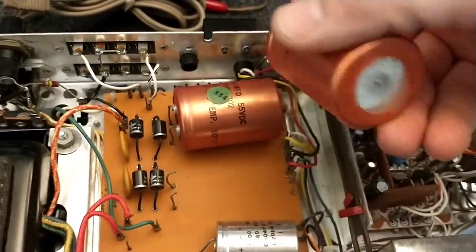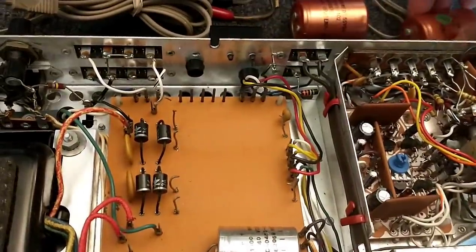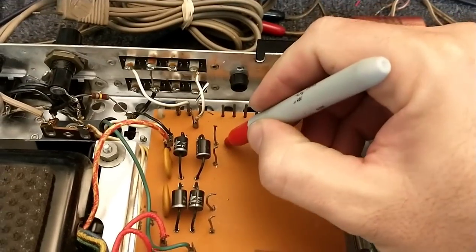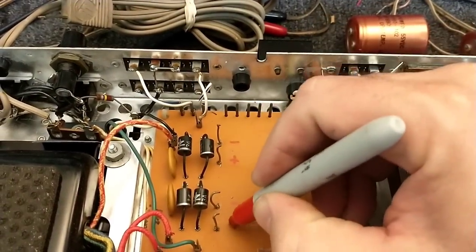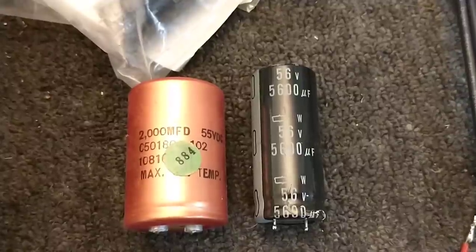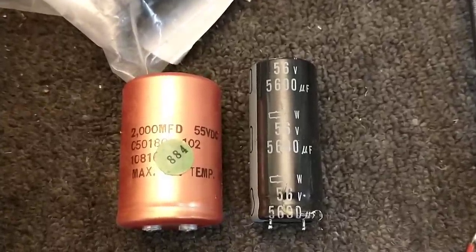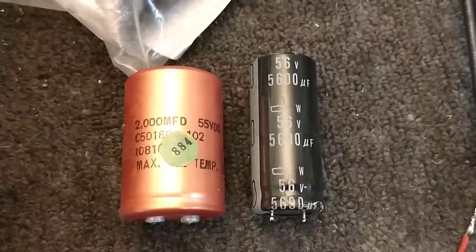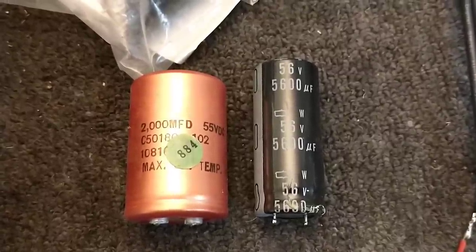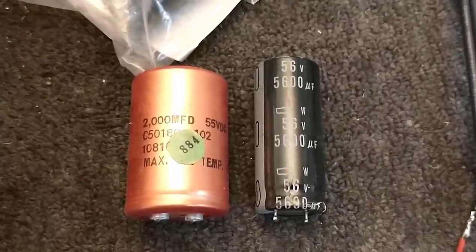You can see there's no venting, no bulge, but the owner wants them changed out so that's what we're going to do. The old ones are 2000 microfarad 55 volt, and my replacements are these United Chemicon 5600 at 56 volts — they were for another project where the customer bailed. These will be pretty much perfect for this application, with a little more punch and reserve.